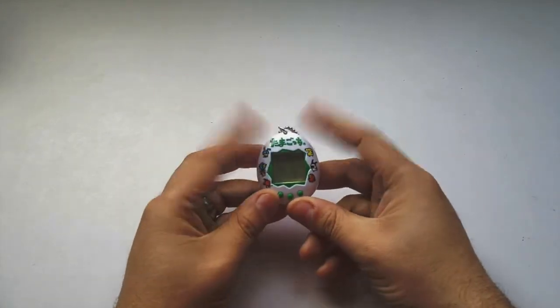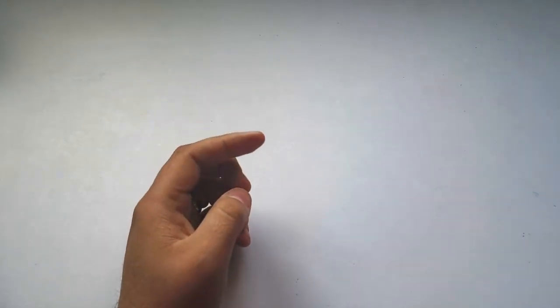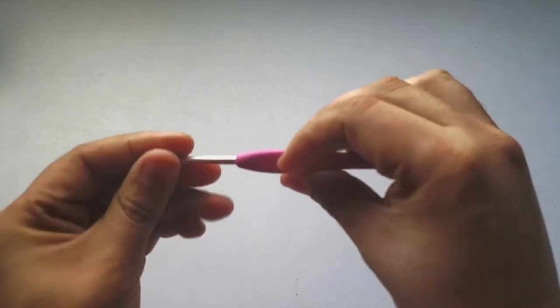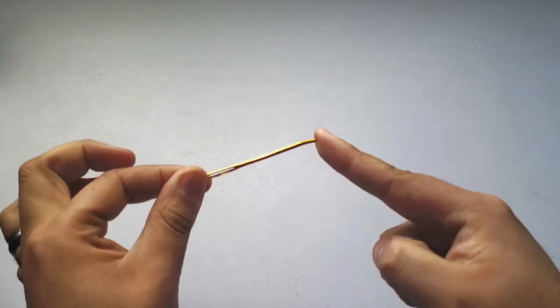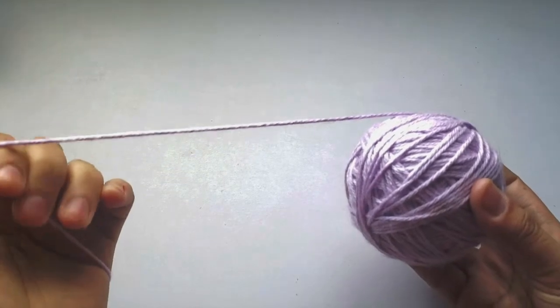Welcome! This video is a quick tutorial on how to make your own crochet case for your P1 and P2 or re-releases Tamagotchi. This is a voiceover due to construction happening. You're going to need an F hook, 3.25 millimeter from Clover, a pair of scissors to cut your yarn, and stitch markers. I'm using a lilac lavender color — you know me, loving my purple.